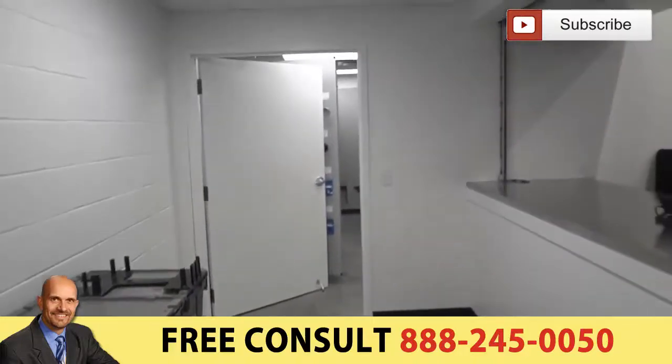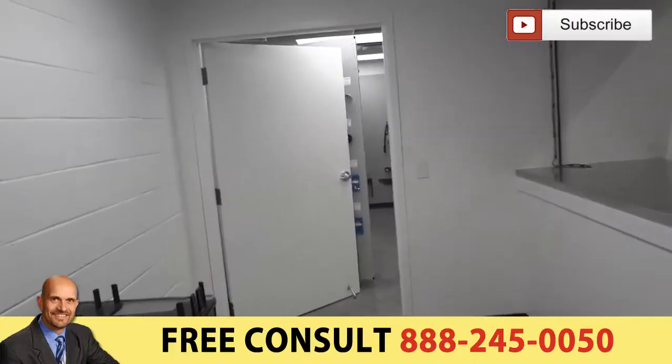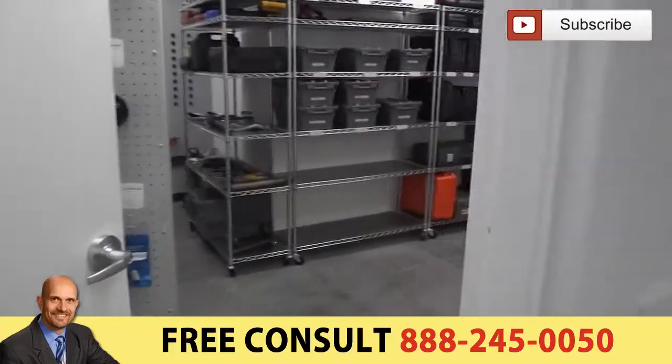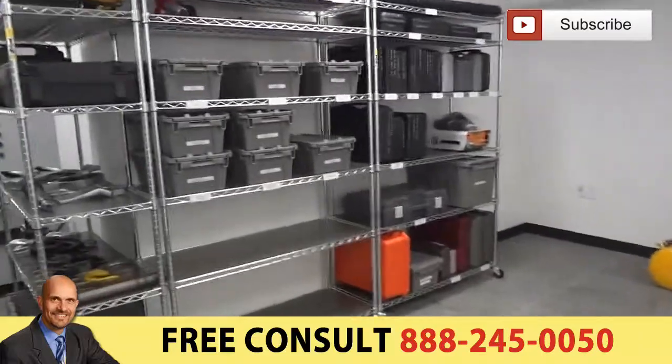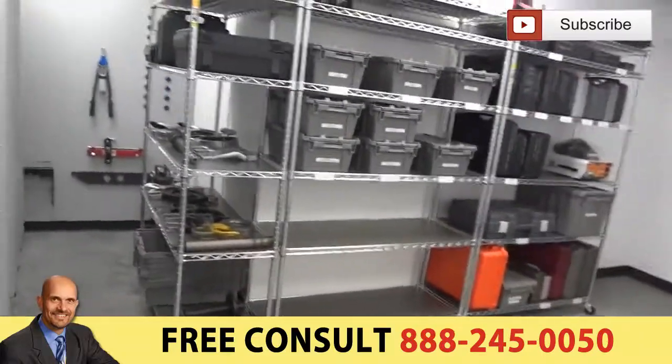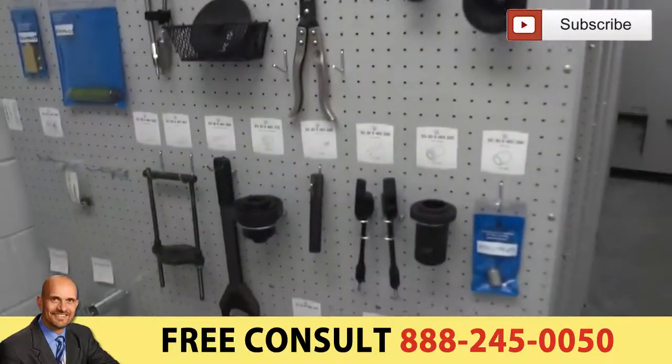We worked with Greg and David over here, and we met Tommy — they were a great group to work with. This is a brand new facility just opening up. We're here on Friday and they open on Monday, so their tool room is ready to go when they get in here.